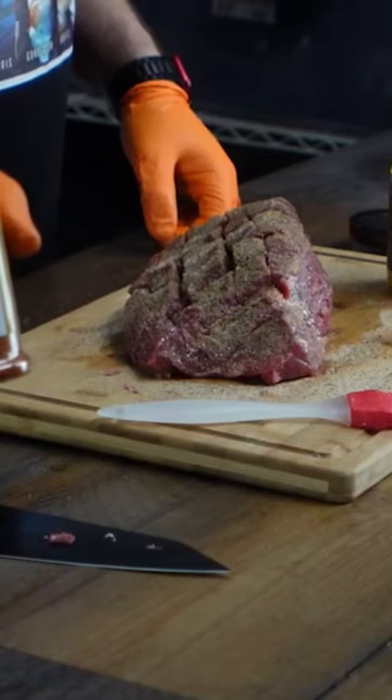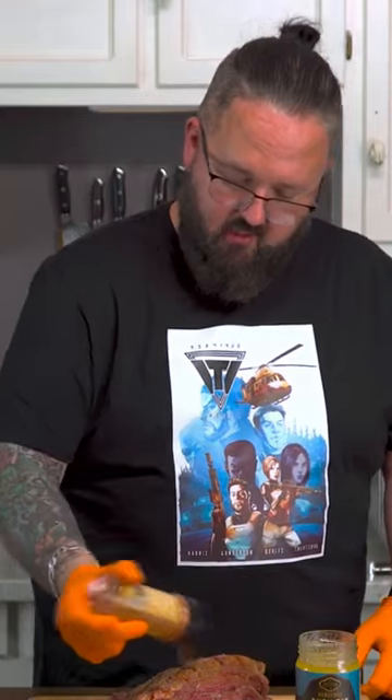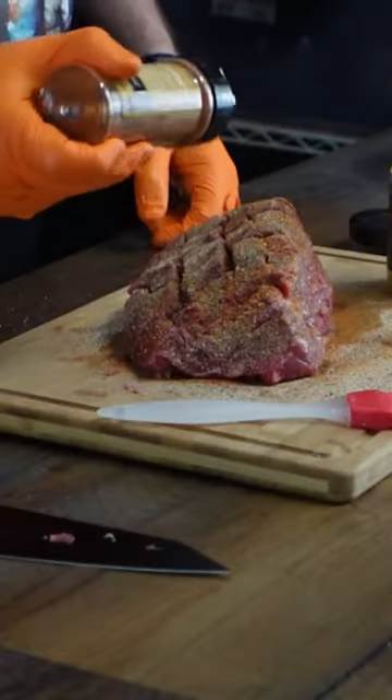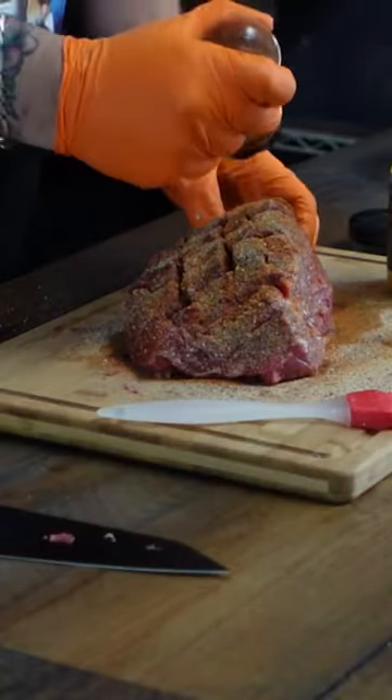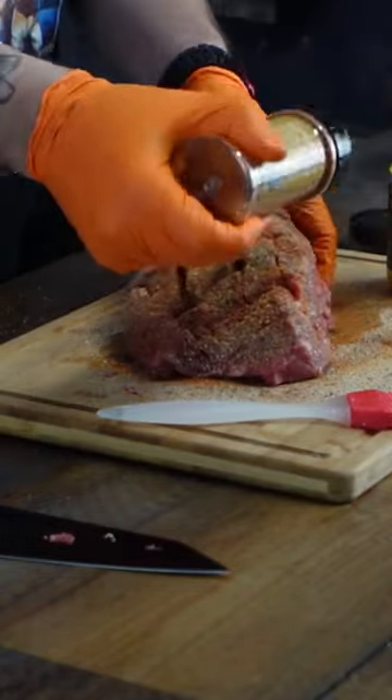The secret is going to be to hit it with this NA everything rub, and we're just going to coat it thickly. Look at that — the color is nice. This is going to be a beautiful piece of meat when it's done, and that's not something that people normally say about a London broil.